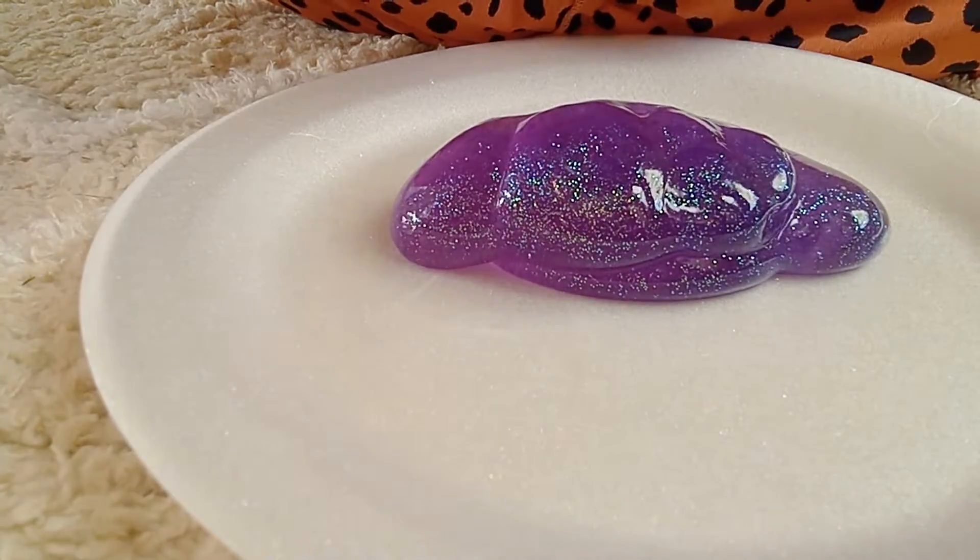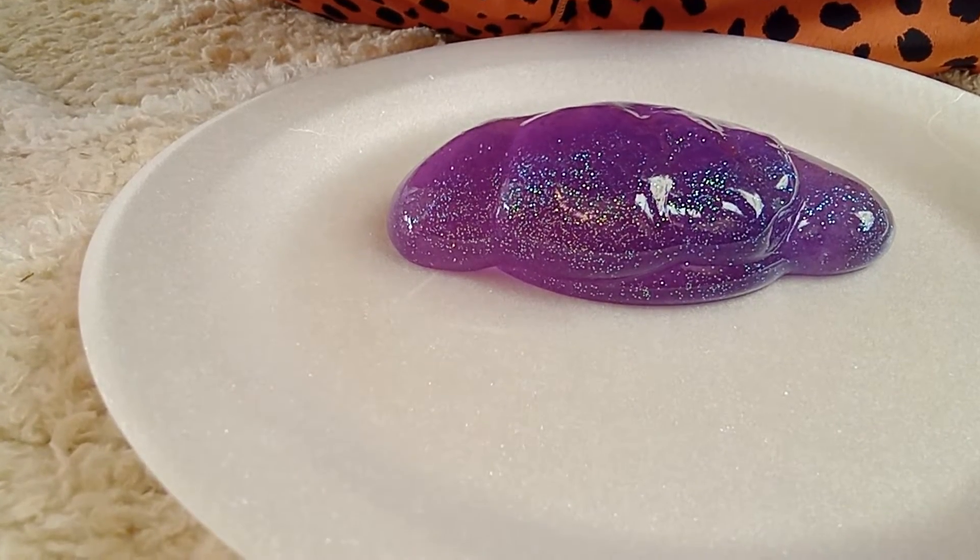There's my purple. I'm getting ready to show you my neon pink. I just had to pause the video so I could get my purple slime put up. Now we're going to move on to the neon pink slime. I just have a feeling this one's gonna be messy — it looks messy.